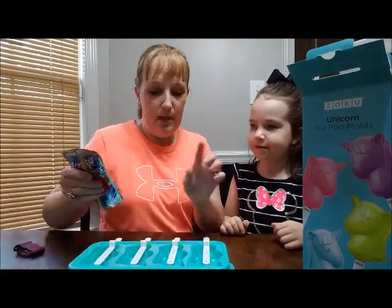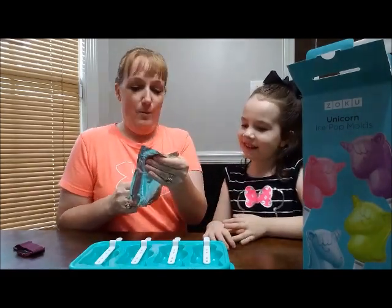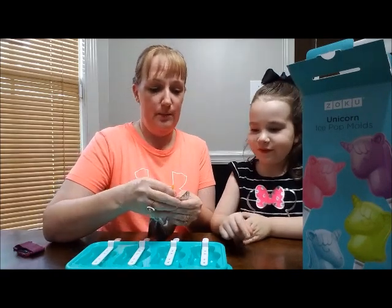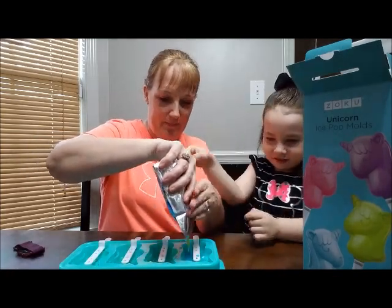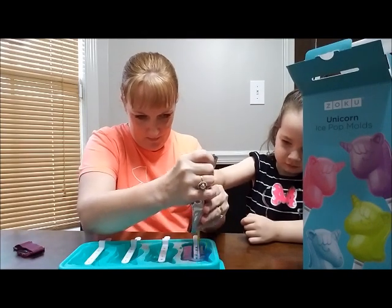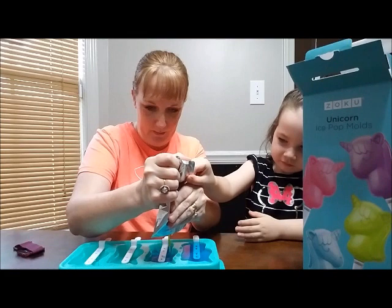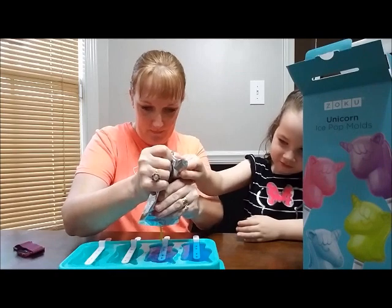Now we are going to take our Kool-Aid Jammers and pour them into our tray. Can I do one? You can help me. We're going to try not to get this everywhere since it's blue. This is a dark blue and that's kind of a greenish blue. I'm going to pour it in here. We got to get it all the way filled up. There you go. This says be careful not to get it down at the bottom. So now we're going to fill this one up — can you help me squeeze it? There we go.